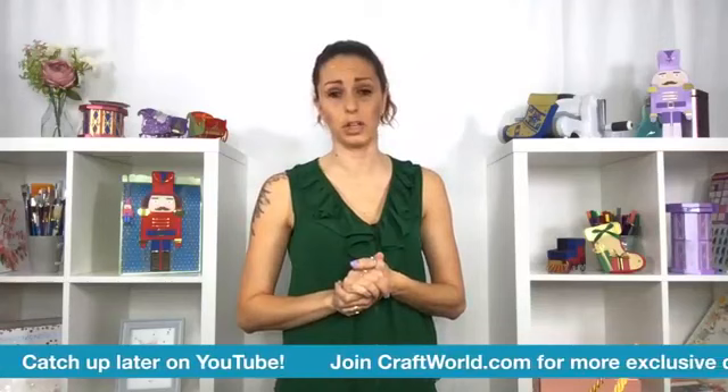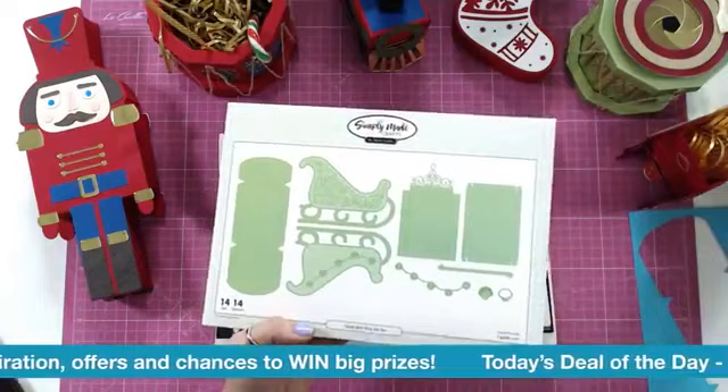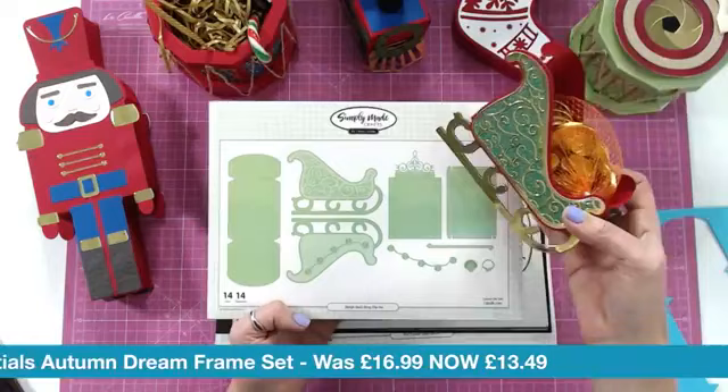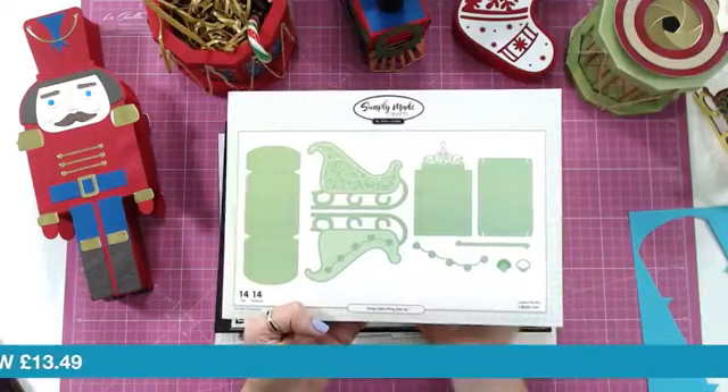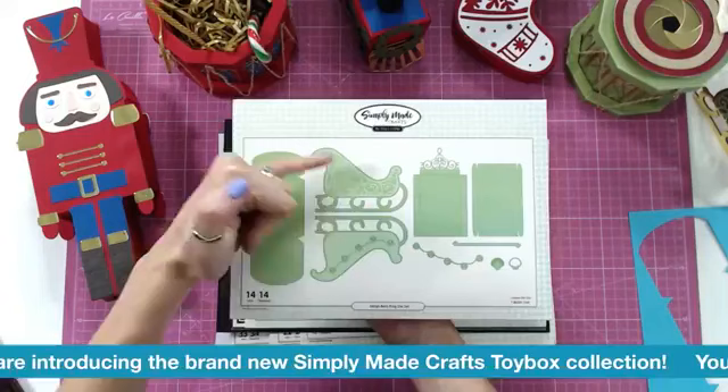We have a couple of other items to show you today, but let's delve straight in. The first one we're going to look at is this sleigh. You can definitely see it better on here - look how beautiful this is. It's three-dimensional, though Helen, you could use that as a flat piece on a card if you didn't want to build it up. You've got lots and lots of different dies in here, including the elements to make the secret drawer underneath, which I love. That is the Sleigh Bells Ring die set.